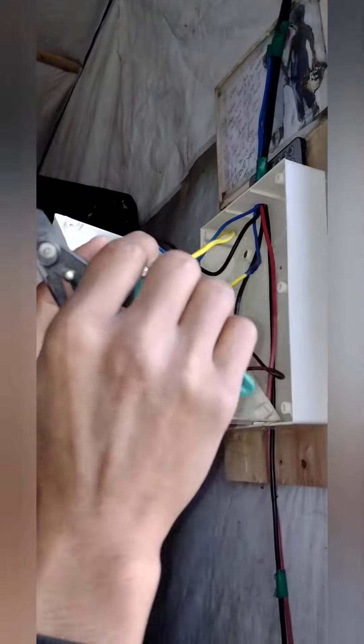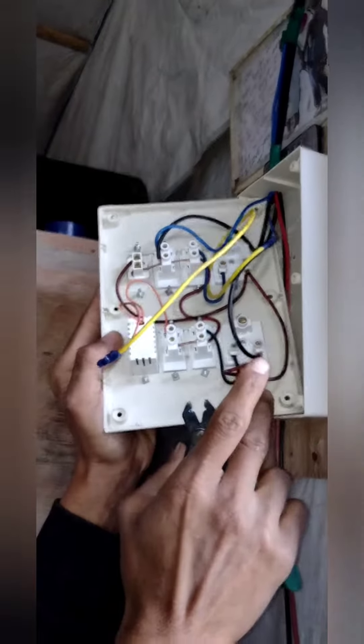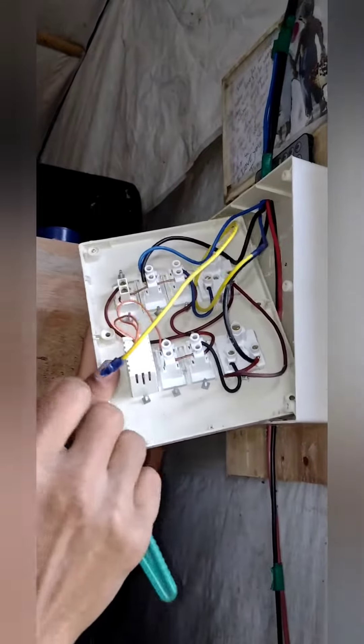This is a regular fan. This video is important to use electricity.